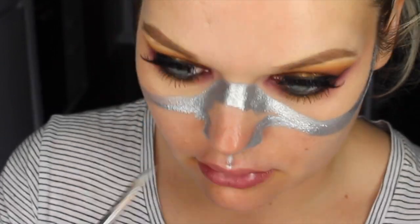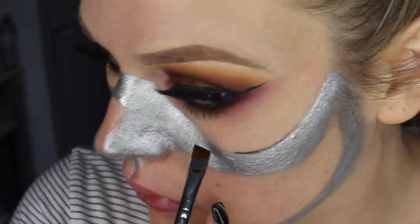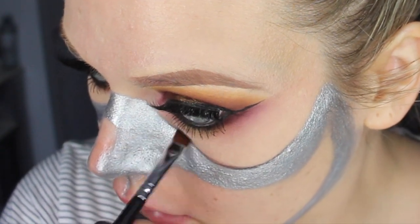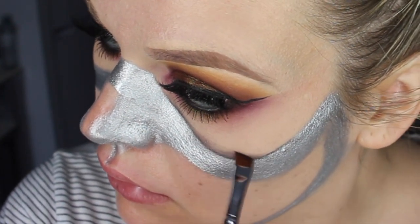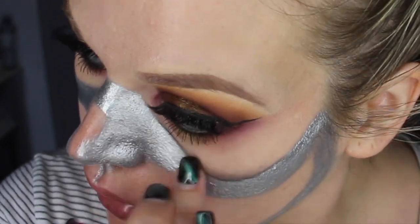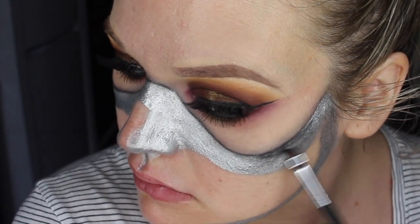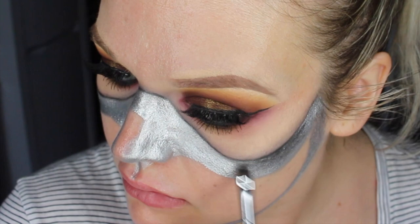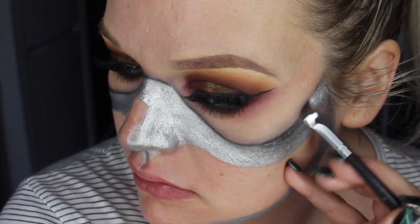I'm leaving the center of the nose open because we're going to be putting in some black detailing there later. Now I'm going in with an angled brush and a black eyeshadow to outline the top edges of that mask, then feathering the brush to blend it out so it looks like a shadow — so the mask looks more like it's 3D sitting on the face. I'll use my finger to smooth out the blending, then do the same thing going downwards so the center of the mask looks more 3D and protruding.